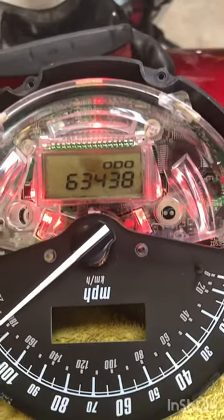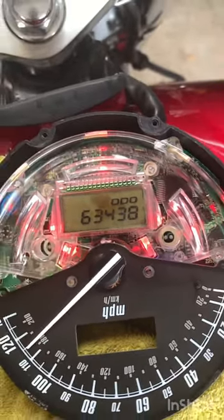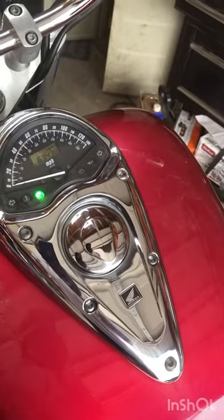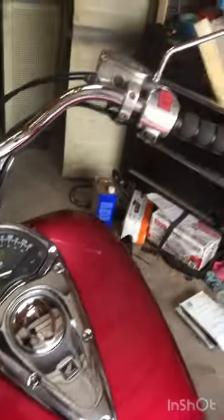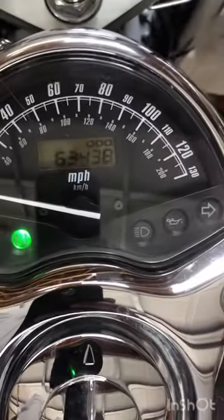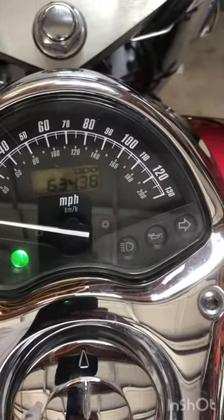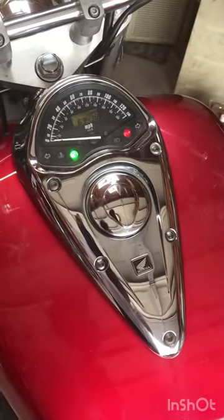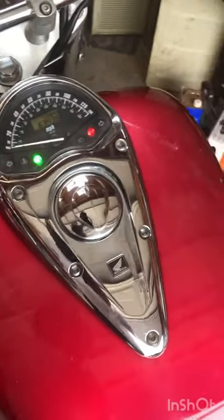Damn! Alright, I got it put back together and as you can see, I fixed it. Yeah, simple fix. I think it costs like two dollars and seventy-one cents — something like that.